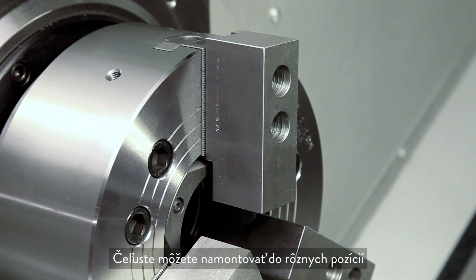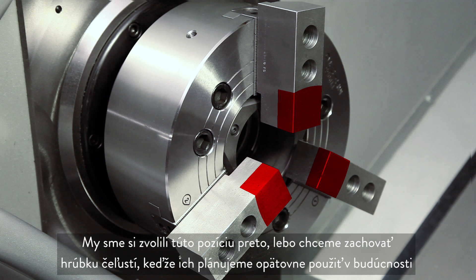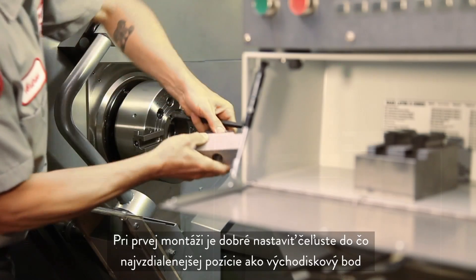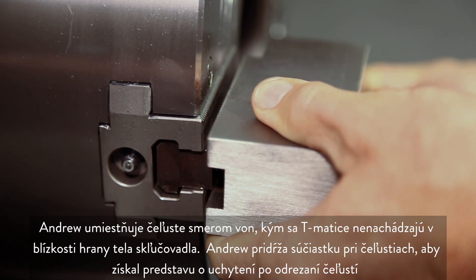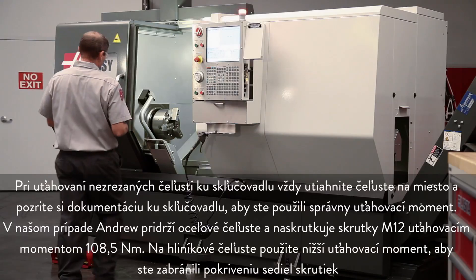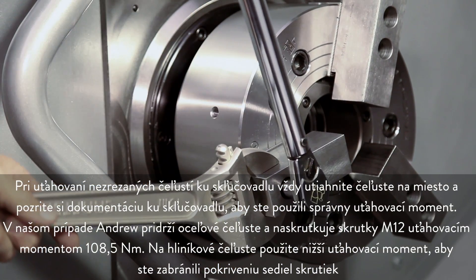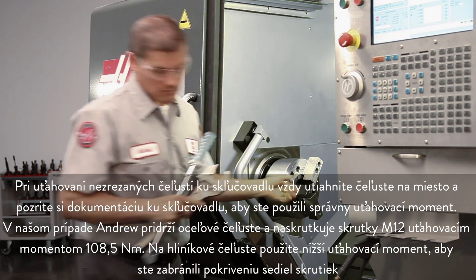You can mount your jaws in a variety of positions, but we chose this position in order to conserve our jaw thickness since we plan to reuse these in the future. Never position the jaw T nuts outside of the edge of the chuck body. When first mounting the jaws, it's a good idea to set them out as far as possible as a starting point. Andrew positions the jaws outwards until the T nuts are near the edge of the chuck body. When attaching the uncut jaws to the chuck, always torque the jaws in place and refer to the chuck documentation for the correct torque value. In our case, Andrew will torque the M12 bolts holding these steel jaws to 80 foot-pounds. Use a smaller torque value for aluminum jaws to avoid distorting the screw seats.